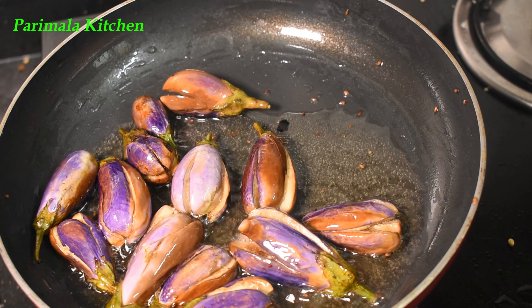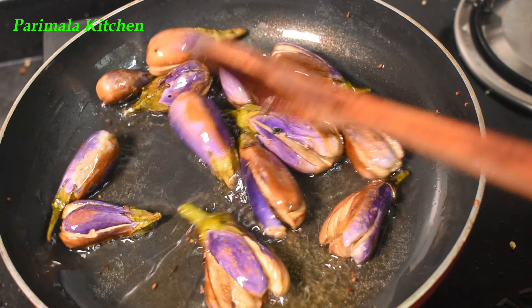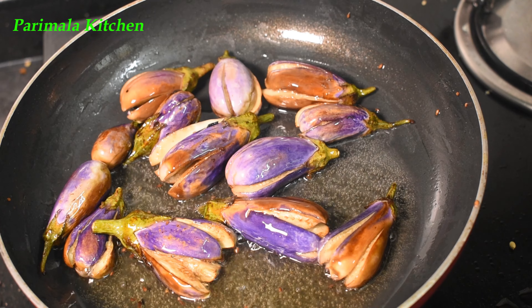We will eat with a very good taste. If you cut this kathrika, we can cook it well. We can fry it well.